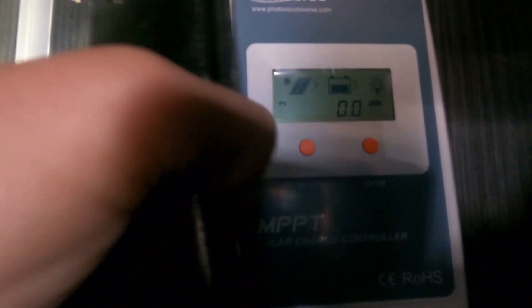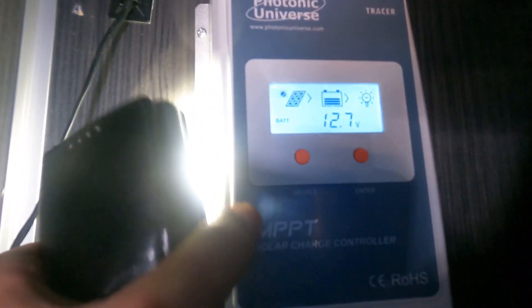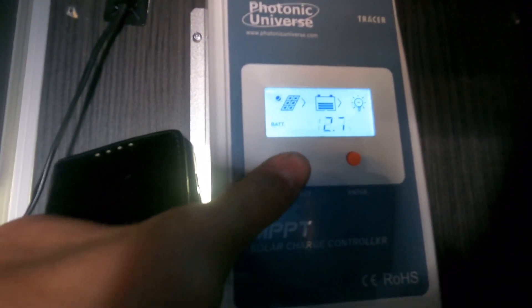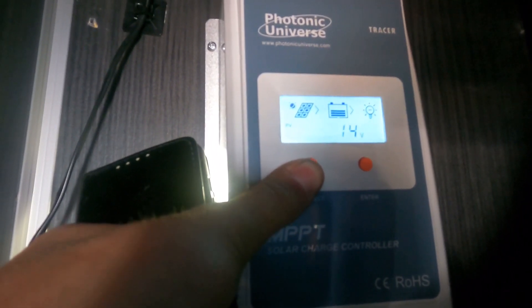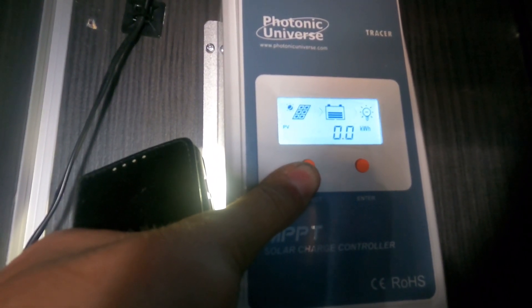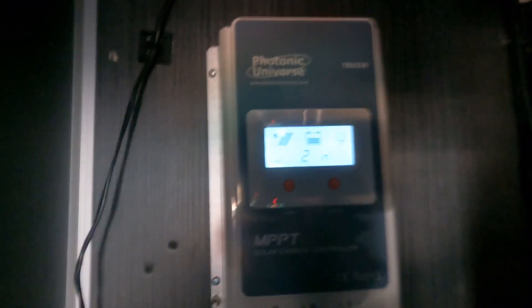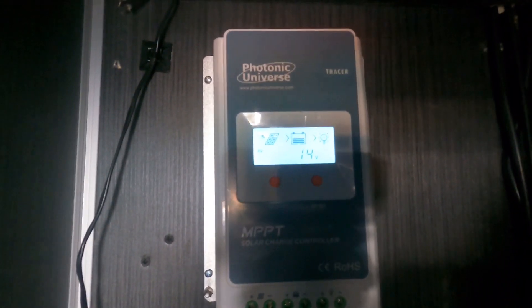We've now got power coming in from the solar panel — it's showing on the display and reading the battery. It was sat at 12.4 volts and we're now at 12.7 and climbing. Flipping to the solar panel setting we've got 14 volts coming in at 0.6 amps, which is not bad because we're getting late in the day with not a great deal of sun. Now we need to drop the cable for the front-mounted display, plug it in, run it up, and get that connected and screwed up.